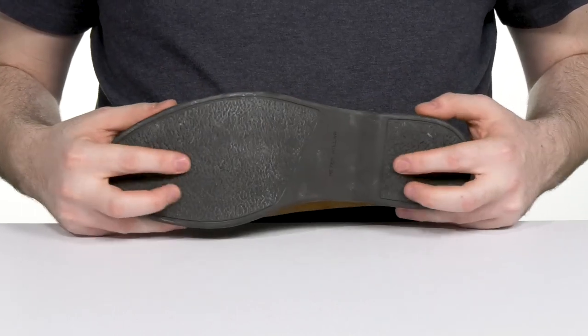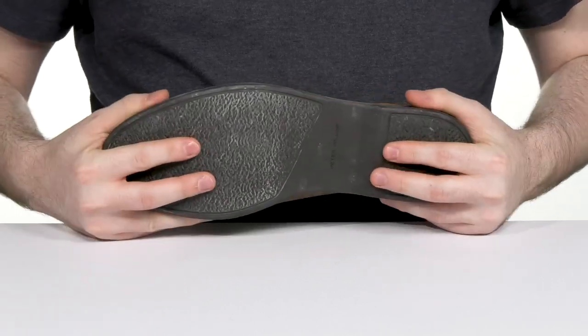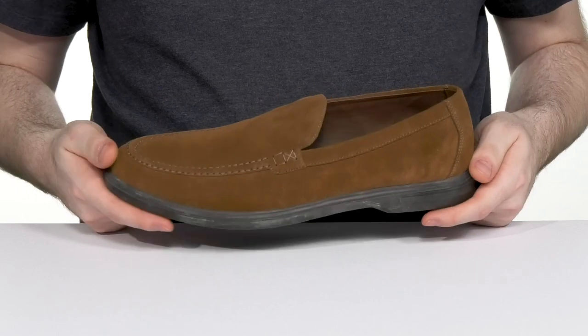It sits on top of a grippy outsole that has a nice textured style tread offering tons of flex, so you can stay sure-footed as you're surfing up looks.